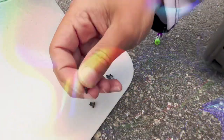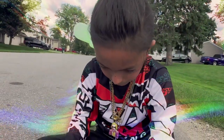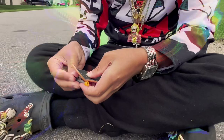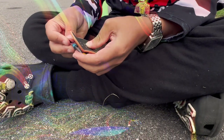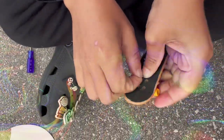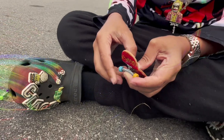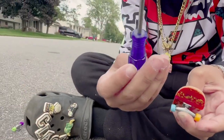Now what you want to do is get one of these screws and then put it on the very last screw hole that you screwed out. Then you want to have a really small tool.